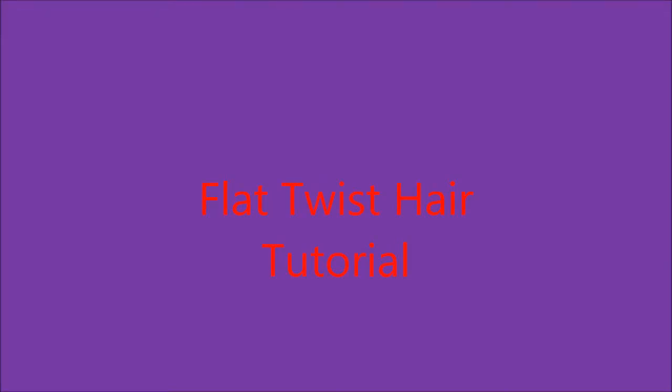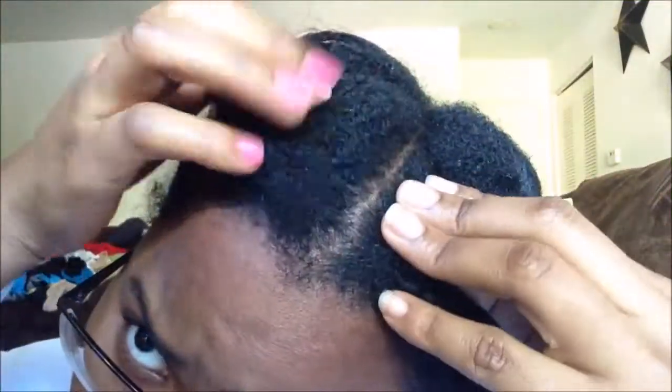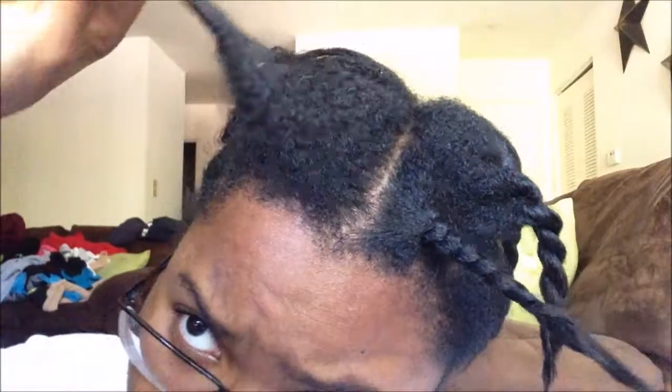Hey lovelies and welcome to my flat chest hair tutorial. So the first thing I'm going to show you guys is my hair, showing all my naturalness. Going natural.